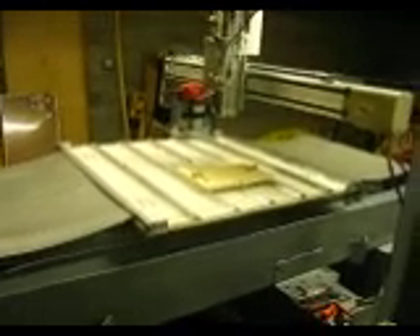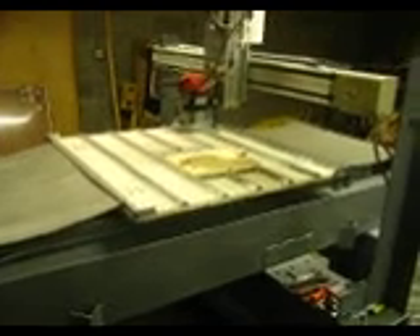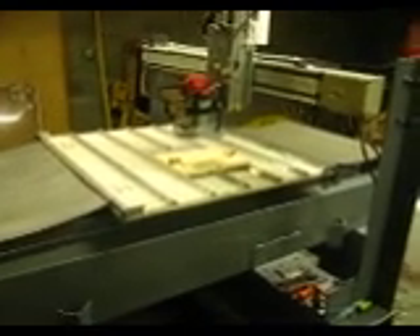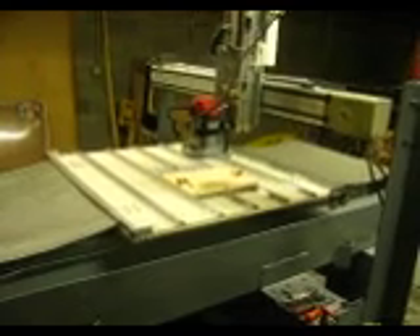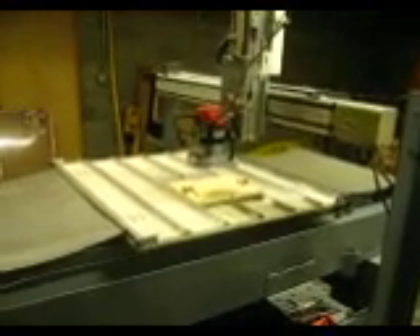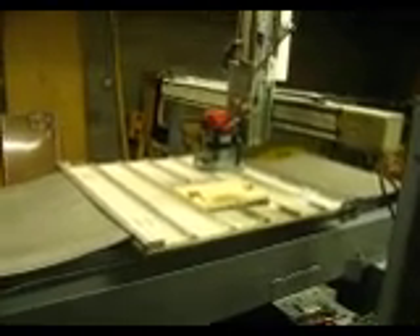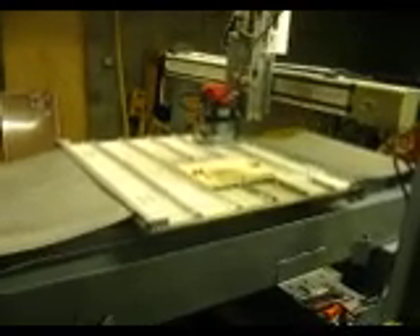I've calibrated the X and Y down — the X is down to zero. When I move it four inches, it moves four inches dead nuts. But the Y-axis is off about three thousandths, and I think the steps per unit is off. So I'm going to have to contact Sergi about that. But you can see it moves very quiet, very slow.